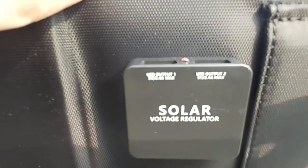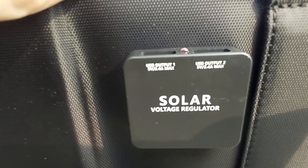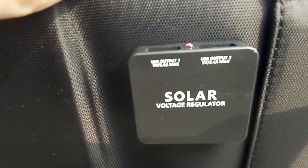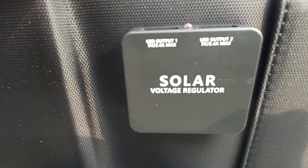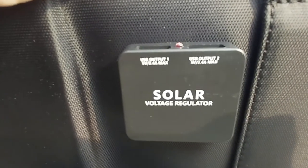Looking at the voltage regulator, it shows USB output providing 5 volts at 2.4 amps max per port. That's pretty good for a small 21-watt portable panel, and it's a built-in feature that some competing portable solar panels don't offer.